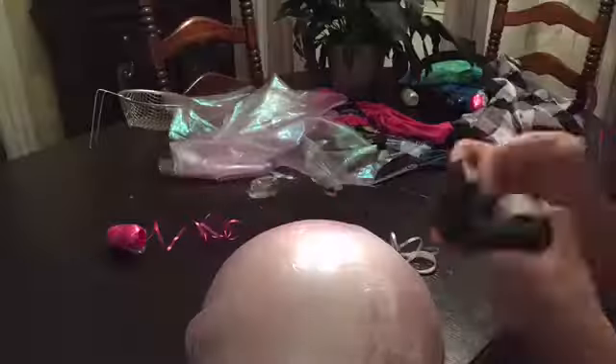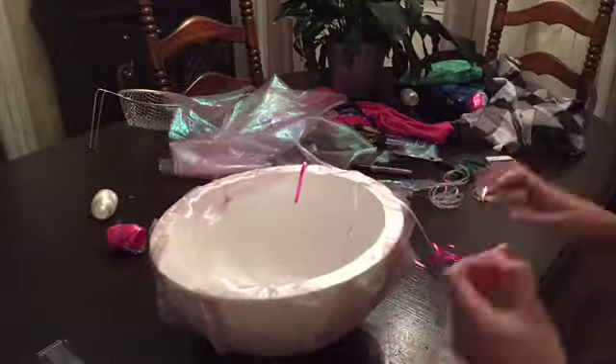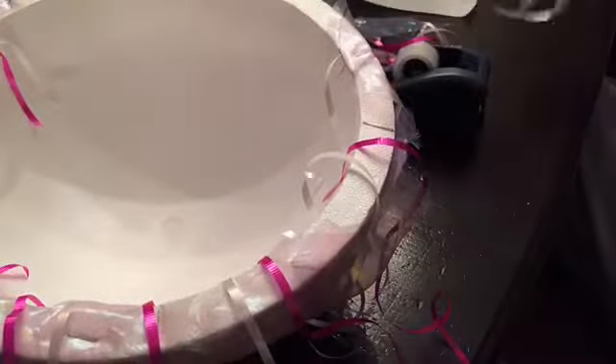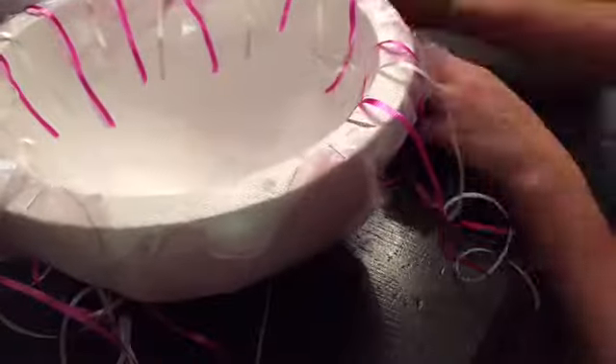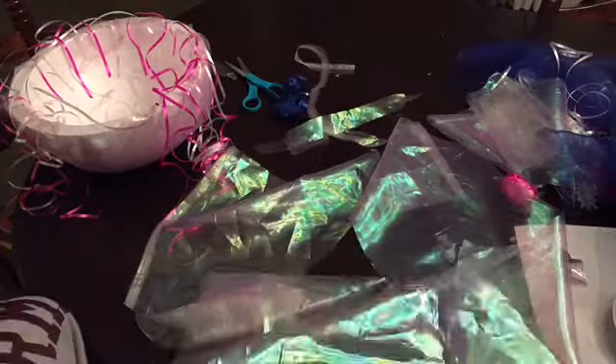Taking your different colors of ribbon — I went with pink and silver — just measure out how long you think your tentacles will be, then cut them and tape them onto the inside of the dome. Make sure to leave a little blank space where there are no tentacles so they don't get in your face while you're walking around on Halloween. If you have extra pieces of material, just cut little strips and tape those in as well. This adds texture to your tentacles.